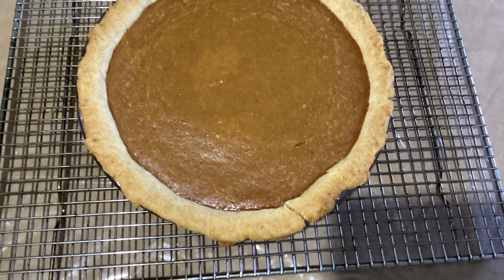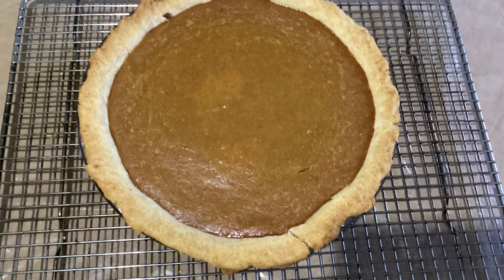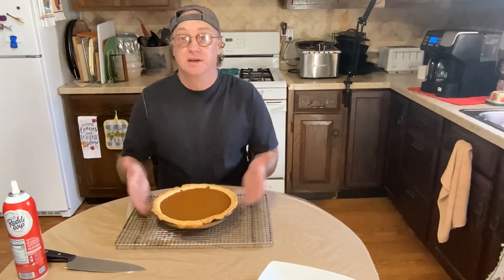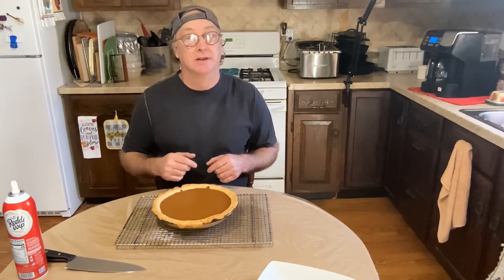Our pie is done — let's take it out, look at that! Take our ring off. Our pie baked for 55 minutes to an hour. Now we're gonna let it set and cool for about three hours to room temperature, and then we'll take a slice. Our pie has cooled off — it's been three hours — now let's cut into it and plate it up.